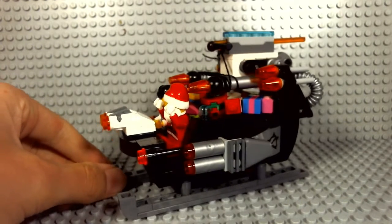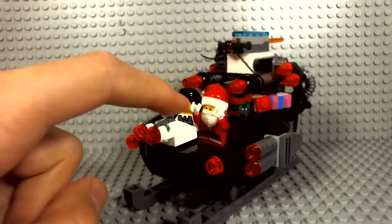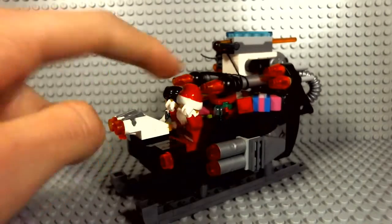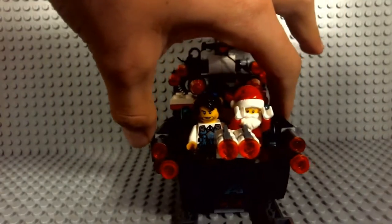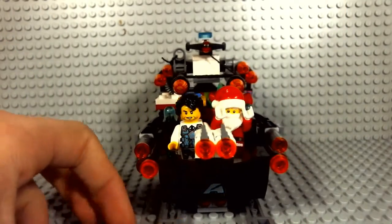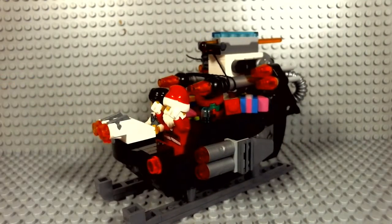This is a Lego Ultra Sled based on Lego Ultra Agents and Christmas. You can see Santa's there with an Ultra Agent and his presents. As you can see there's plenty of weapons — a ridiculous amount of weapons. The story behind this is: anyone who tries to destroy or ruin Christmas will be stopped by this Lego Ultra Sled. You can never be too prepared for any attacks.